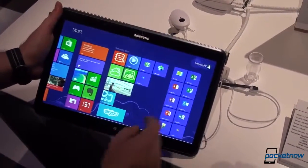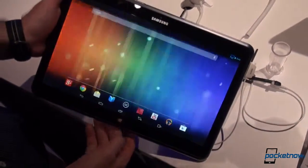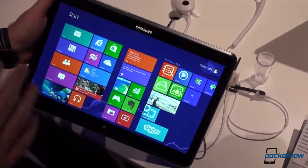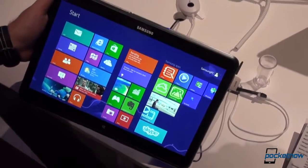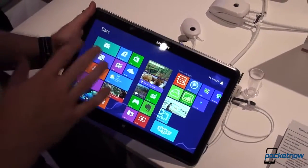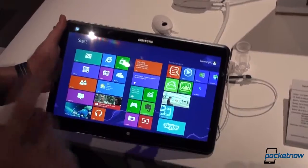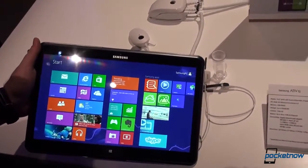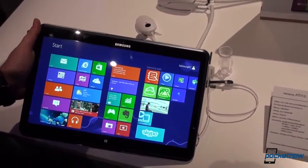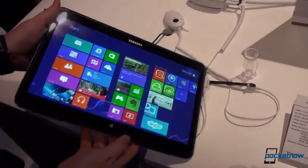Switching between the two operating systems is this easy and this fast, made possible with the help of Intel's brand new Haswell chips. Some other specifications include 4 gigabytes of DDR memory, up to 256GB of internal SSD storage, a 720p camera up top, and gigabit ethernet. Let's go around the device and I'll show you where exactly these are.